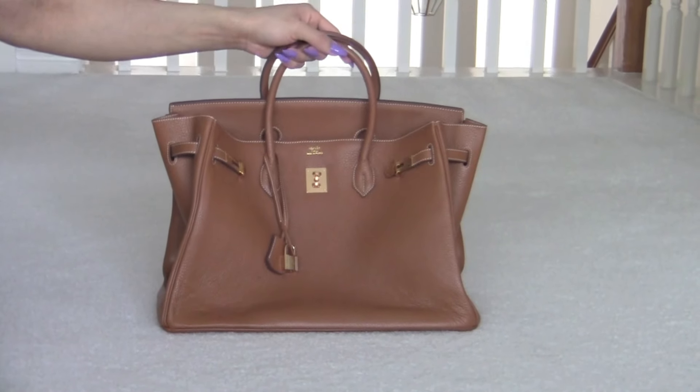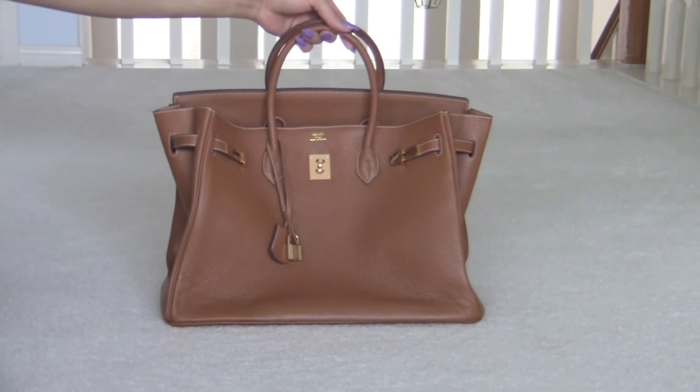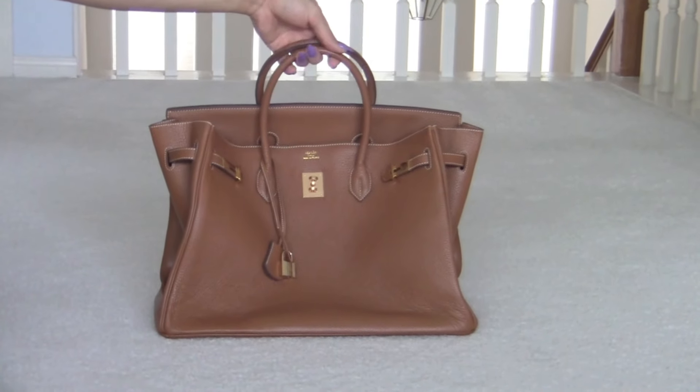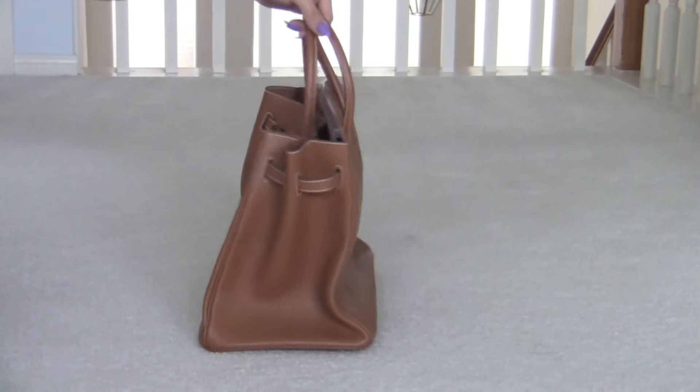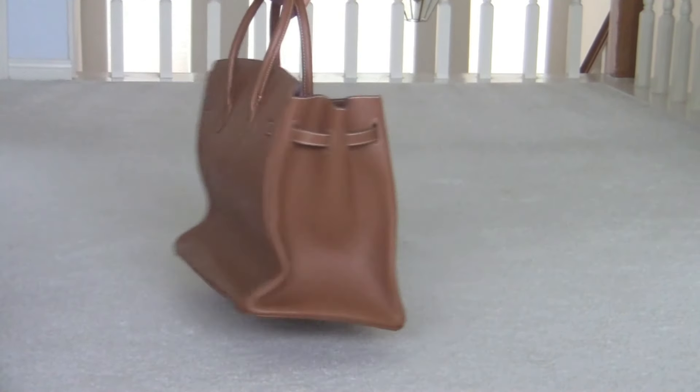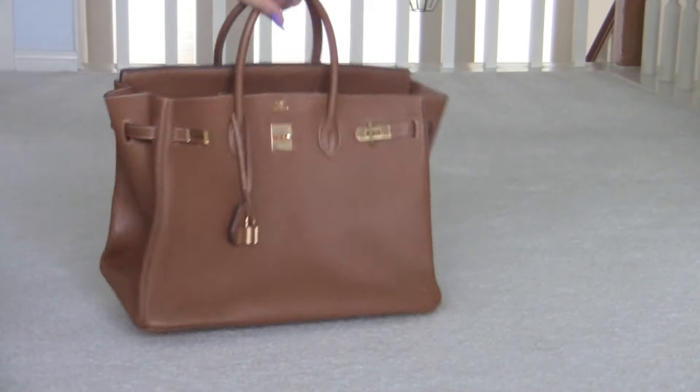Next is also another 40 centimeter. This is my tan one with gold hardware. This is the front, the side, the back, the side, and the front.